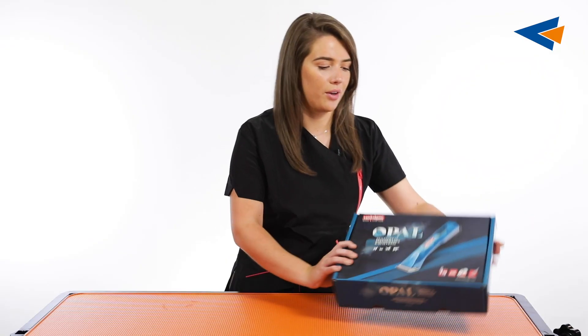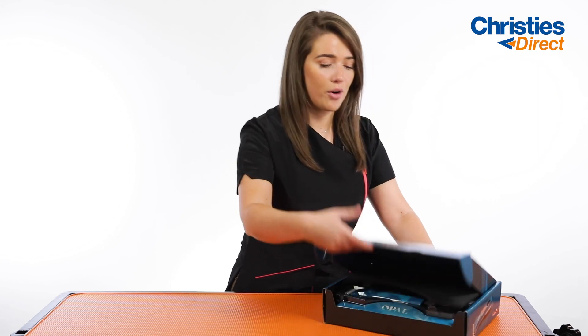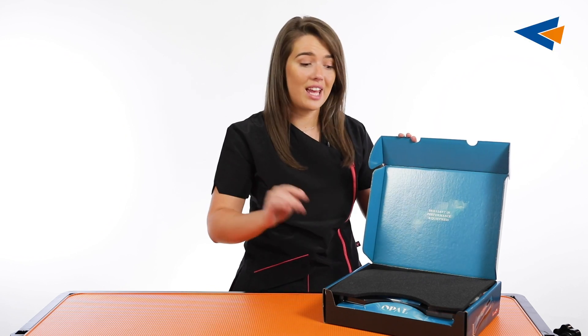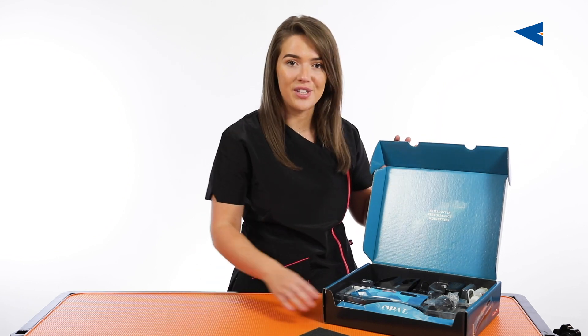Let's get this opened up now. As you can see from the box, it is absolutely beautiful. I am in love with this colour in the background and the packaging for this really is something special. So as you can see inside, this is what we've got and I'm just going to unbox it and get it all laid out on the table for you.